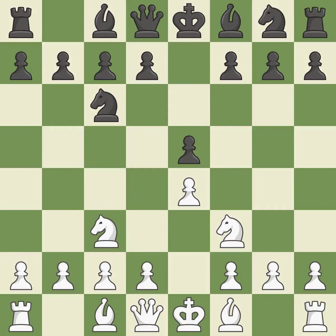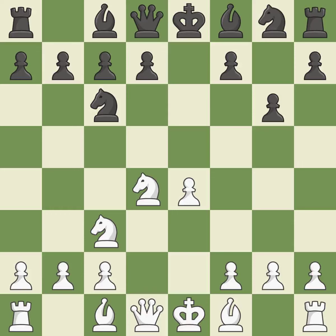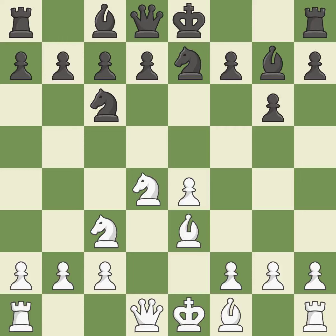nc6 defends the pawn on e5, advances the knight toward the center, and covers the d4 square. The Three Knights Opening begins with nc3, which controls the d5 square and supports the e4 pawn. The dark-squared bishop is getting ready to be fianchettoed to g7, where it will sit on the long diagonal. d4 gains space in the center and attacks black's pawn on e5. xd4 releases the central tension by capturing white's pawn. nxd4 recaptures the pawn and centralizes the knight, offering a minor piece exchange. bg7 puts the bishop on the long diagonal in a fianchetto and attacks the knight on d4. b3 develops the bishop toward the center and protects the knight on d4.